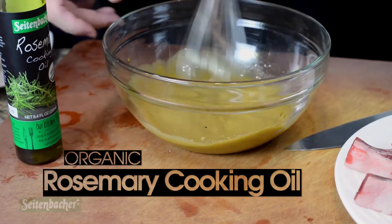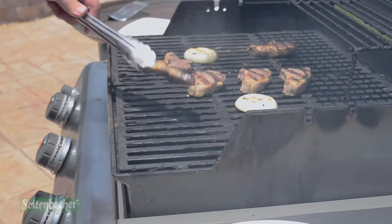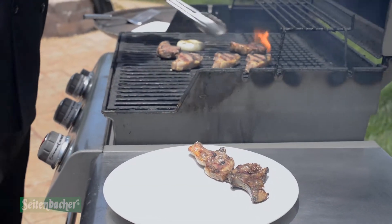I mixed it into a vinaigrette with our rosemary 100% USDA oil. Take the lamb, season it, grill it to your tasting. Take the onions, marinate them, grill them. Dice up some cucumbers and tomatoes, add your vinaigrette, plate it, and enjoy.